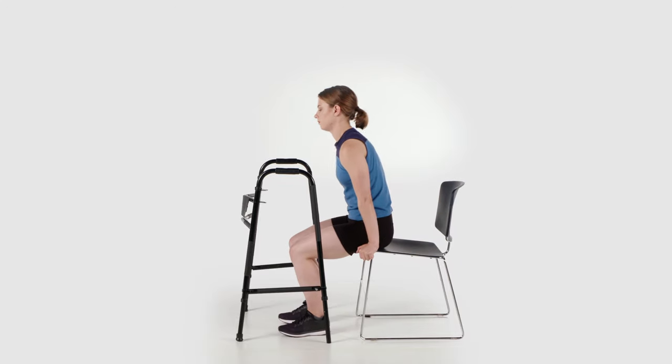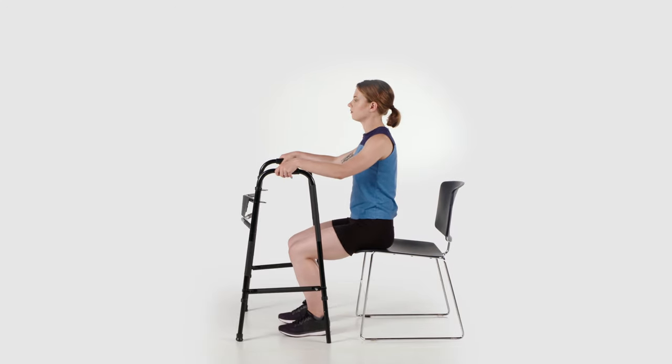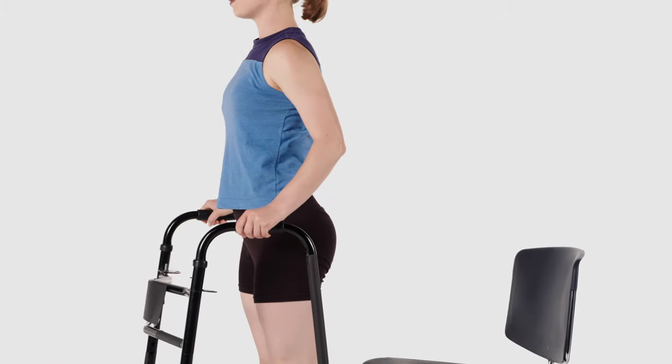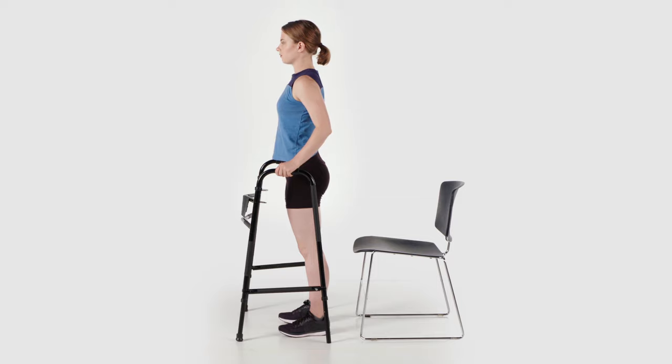Sit on the edge of your bed or chair with your walker in front of you and your feet flat on the ground. Lean your body forward and stand up. Use your hands for balance, but try not to push up with your arms.